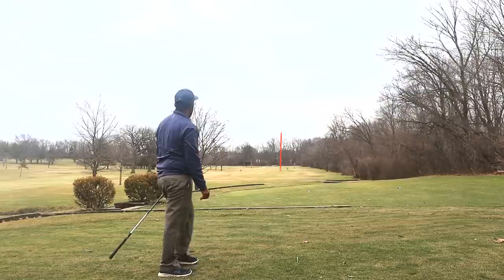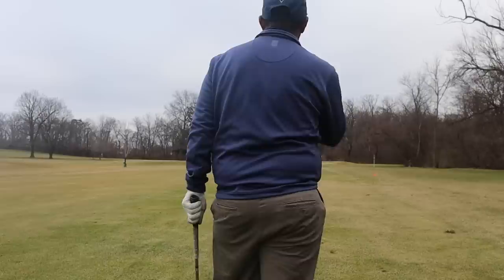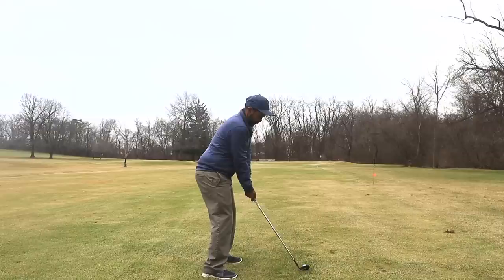I didn't hit it great but we're in the fairway. We've got 93 yards — we want to hit the green at least 75 percent of the time. Anything inside 30 feet is a pretty decent shot. It's a blue pin so we don't want to go long, so I'll hit a 48-degree wedge.